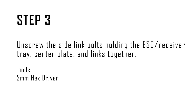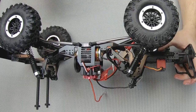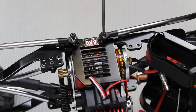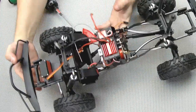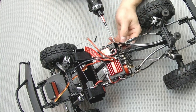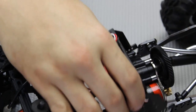Step three is to unscrew the side bolts holding the ESC receiver tray, center plate, and the links together. Once you have all four of the screws taken out, the ESC and receiver tray can be completely disconnected from the vehicle itself.